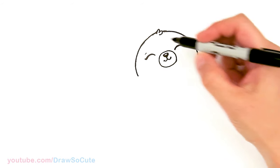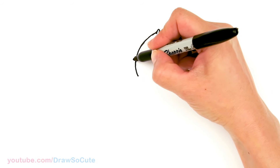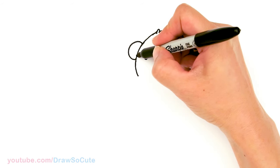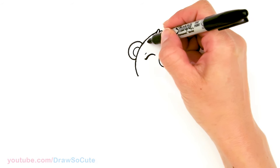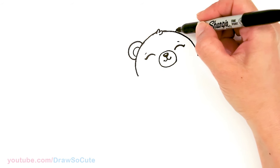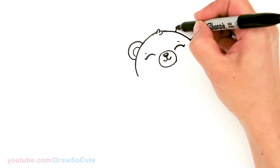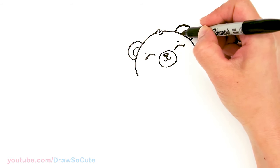Now let's come back and draw the ears. Kind of in this area, I'm just going to draw a wide curve and come in here lightly for the inside. Same thing on the other side — we're just going to drag points across and draw the same shape with the inside.